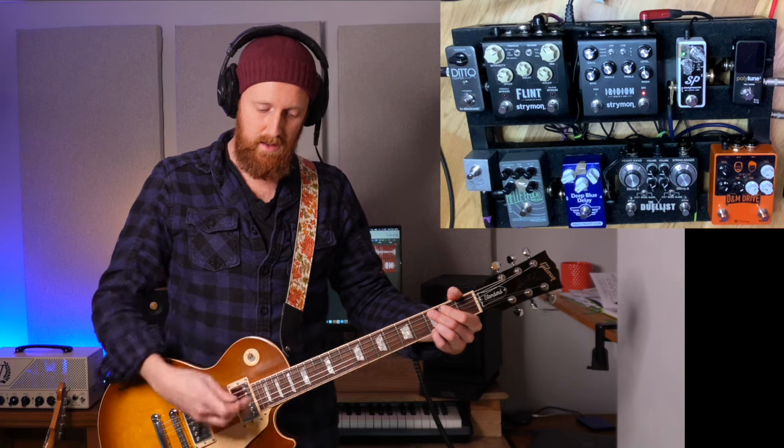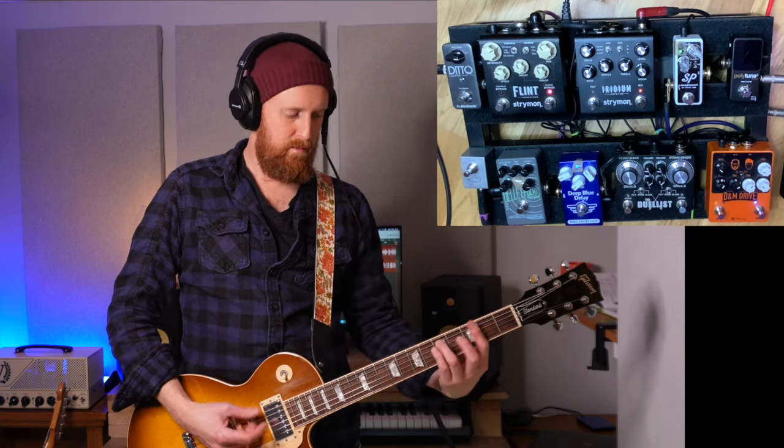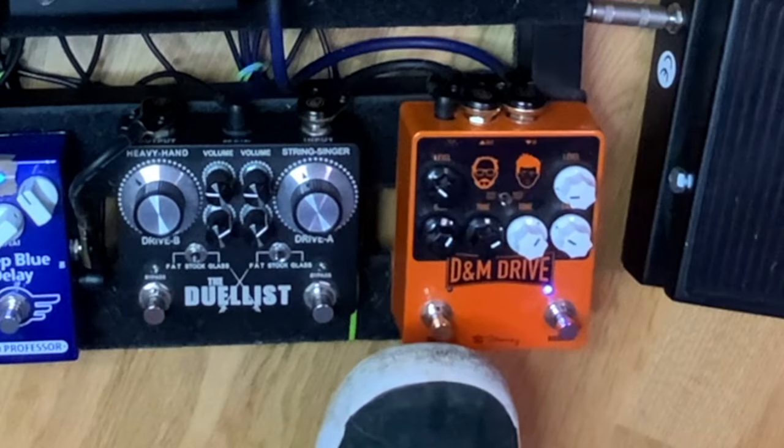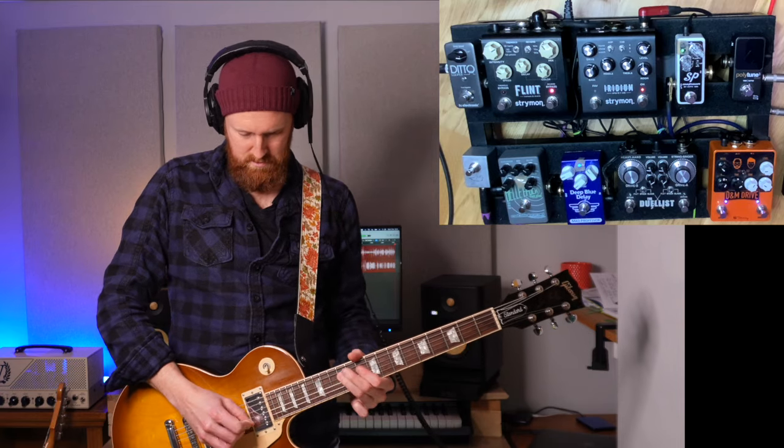So that's my Fender Mexican Strat with this board. I've changed the Iridium now to the Punch setting, which is the Marshall on setting C. I use the Klon, and then this is just a straight overdrive. I've just pushed up the drive on the Iridium.